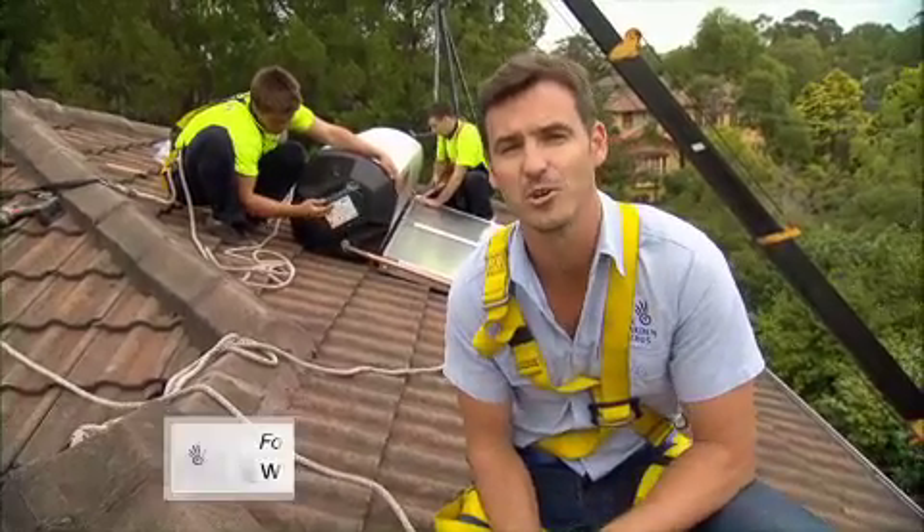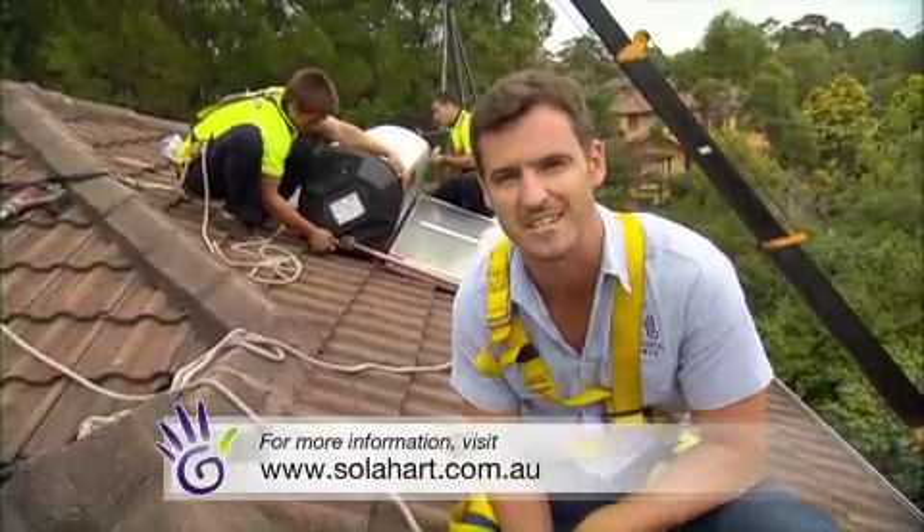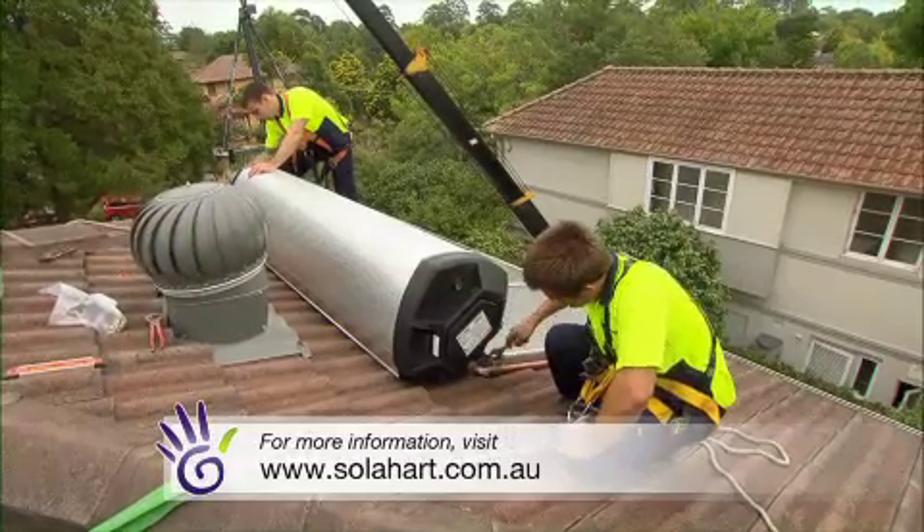All in all, this system could reduce your energy consumption by up to 50 to 90 per cent. Switching to low-emission technologies like solar water heaters is a great way to get your greenhouse emissions down, because it can reduce them by about three tonnes per year when compared to your electric hot water system.